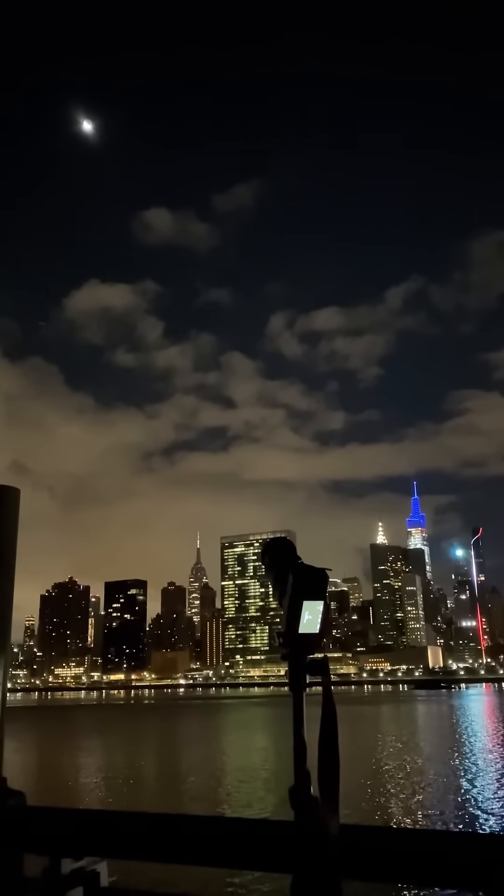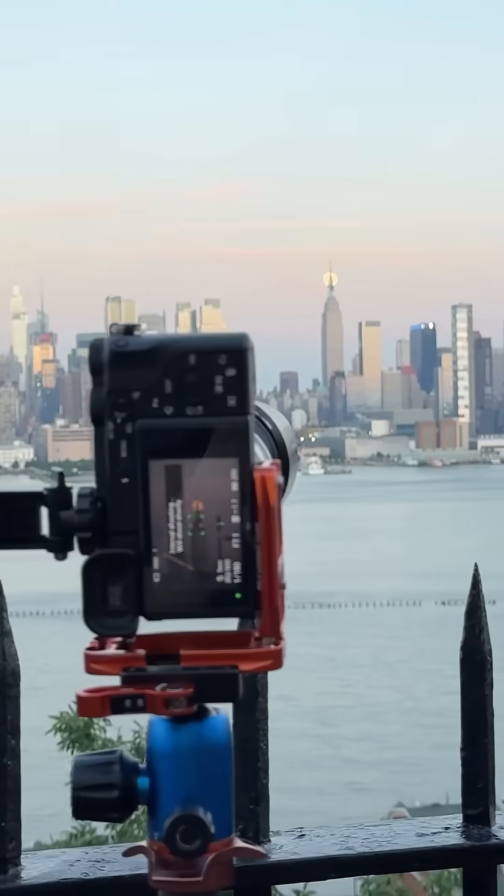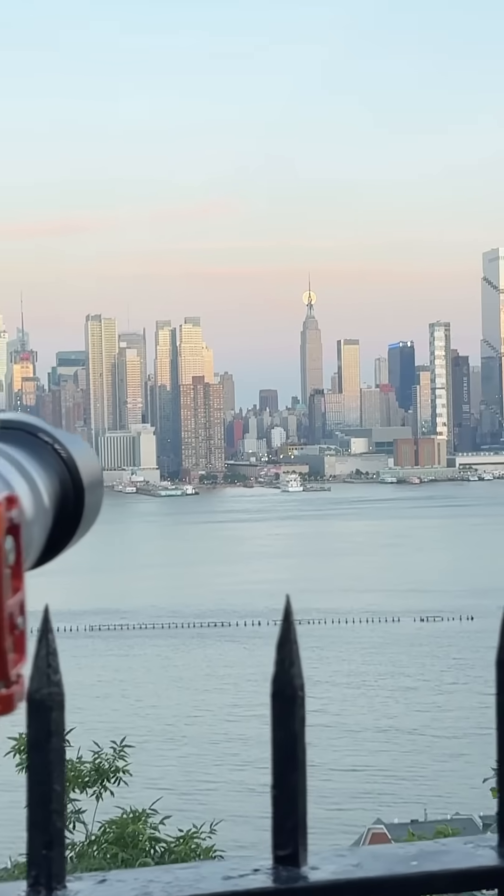If you don't want to photograph in alignment and just want to shoot the moon, then simply point your camera towards the sky and wait for totality. A telephoto lens is recommended since you're shooting from a relatively far location, and if you want to capture the details of the craters, the more focal length the better.